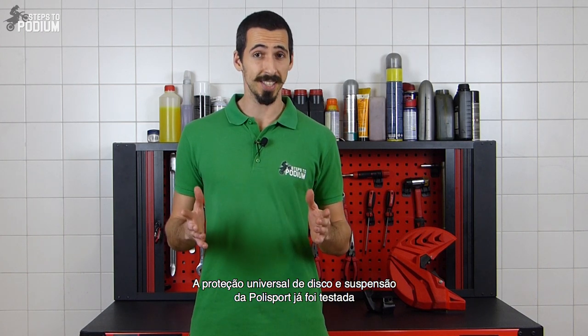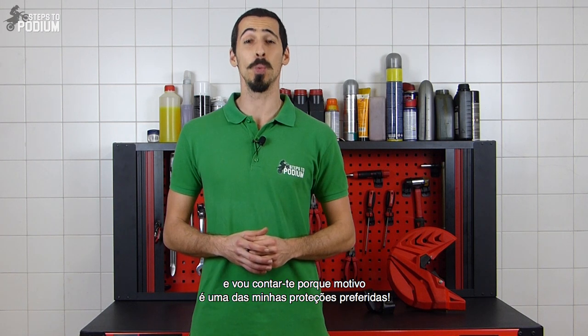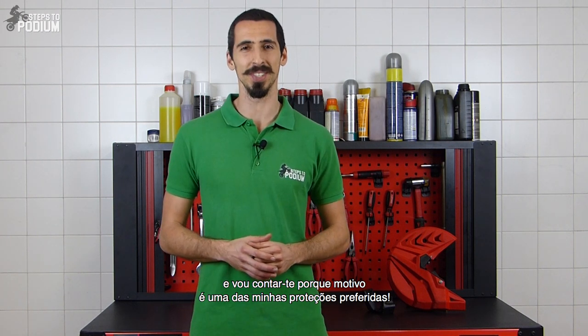Polysport's universal front disc and bottom fork guard have been tested, and I'm going to tell you why they are one of my favorite protection accessories.